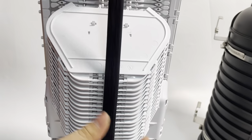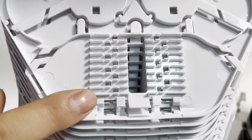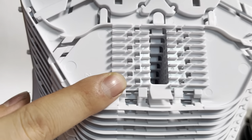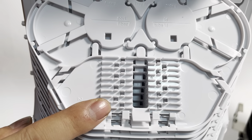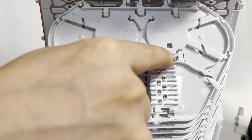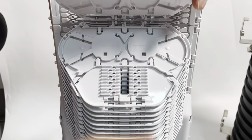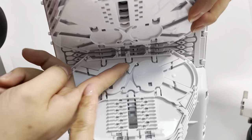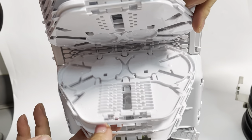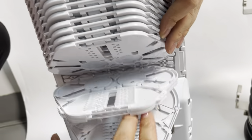We can see the splice tray inside. This is 8 cores per tray, and could also have 12 cores per tray as an option. Here you can put PLC splitters.